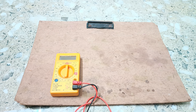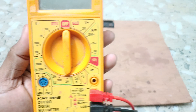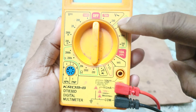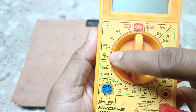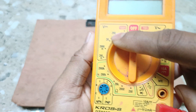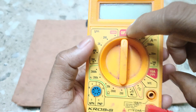Hello everyone, today we are going to discuss how to measure AC voltage and DC voltage with a digital multimeter. This is our digital multimeter; the knob is currently in the off position. The AC voltage symbol is here, and it measures from 200 volt to 750 volt. The DC voltage section lets you measure from 200 millivolt up to 1000 volt.